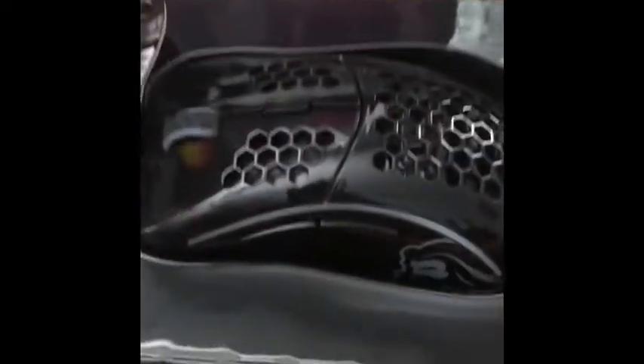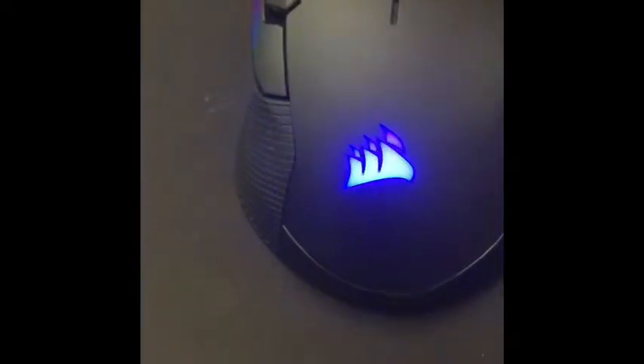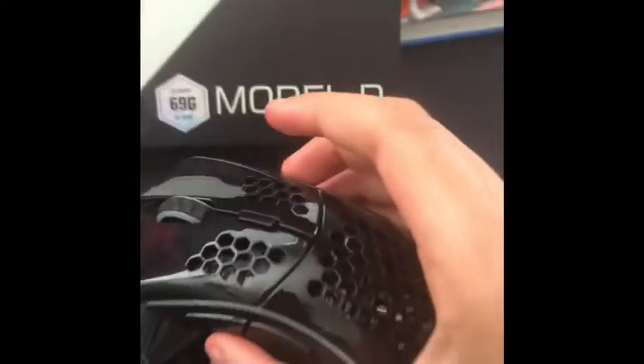Here we go — I got the Glorious Model D mouse, as you already know, but I got the glossy version because it looks really cool and it's supposed to be better for your hands or something. This looks really cool already — and oh shoot, that's super lightweight!